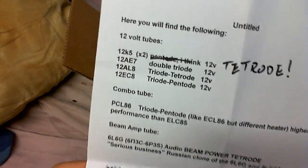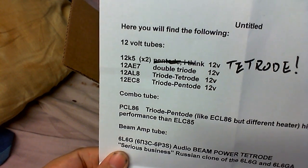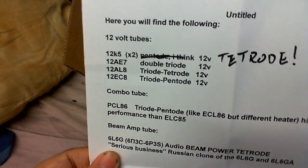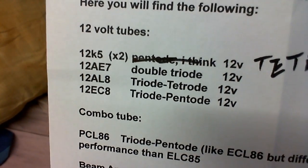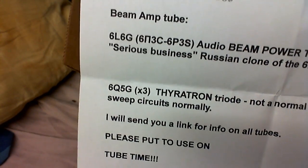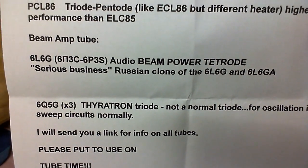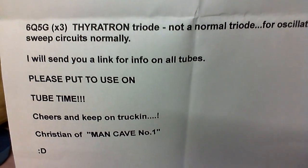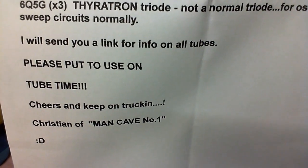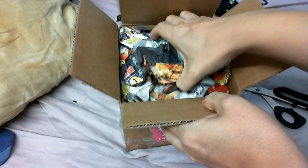Let's see what we've got in here. 12-volt tubes — I've got something I'm going to do with those. And a few others; I'm not going to bother reading it all out. There's a message: 'Please put to use on TubeTime.' I certainly will.